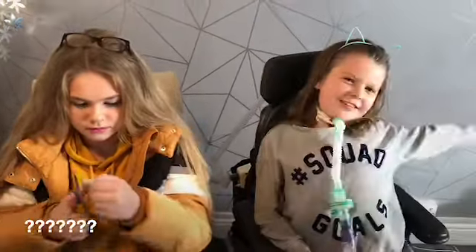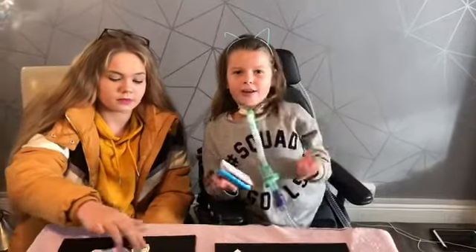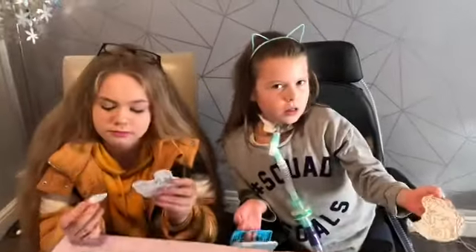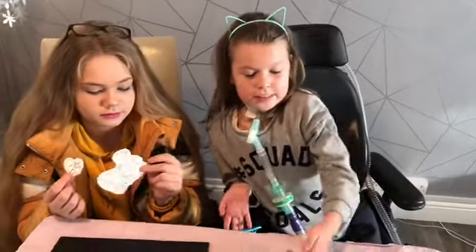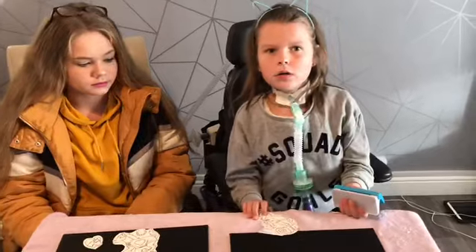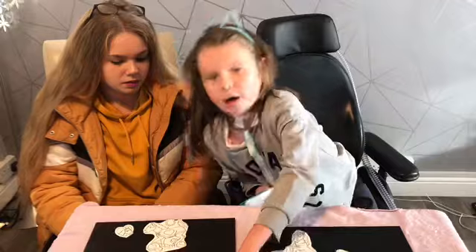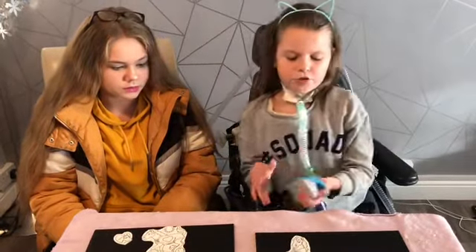I wonder how it gets seven times smaller — comment down below if you know how it works, because we don't know, it's magic! Just remember how big these are, guys, and then when they shrink you'll have to see how small they get. We're going to punch a hole in them so we can make them into key rings, and then we're going to start colouring.